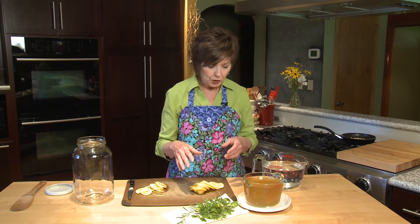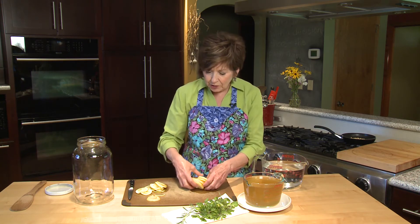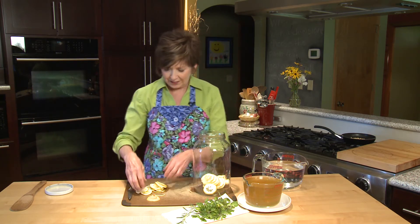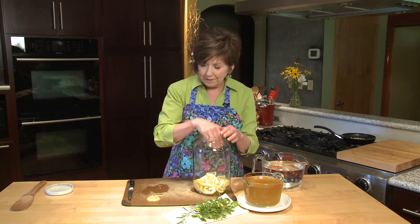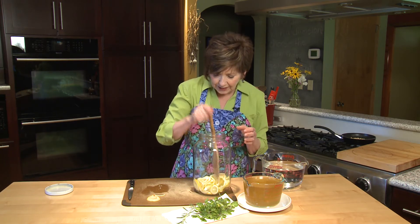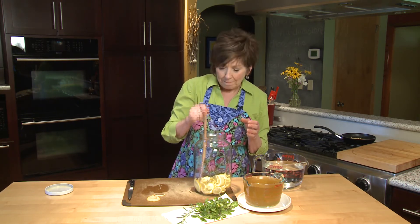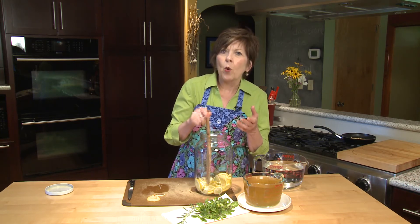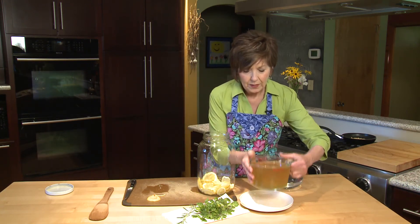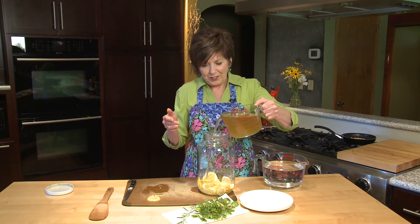First, I'm going to put my sliced lemons into my container. You need a one-gallon container, and today I'm using an old pickle jar that I've had for years. I'm going to put my lemon slices in the bottom, then use a nice long wooden utensil to smash those lemons or muddle them a little bit so that it releases a lot of the juice and a little bit of the oils that are in the skin of the lemon. Now I'll add the honey water to the jar with the smashed lemons.